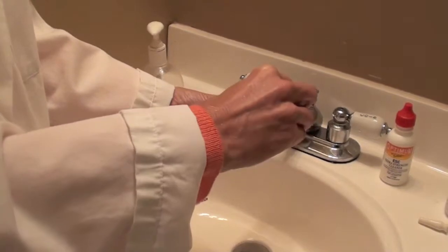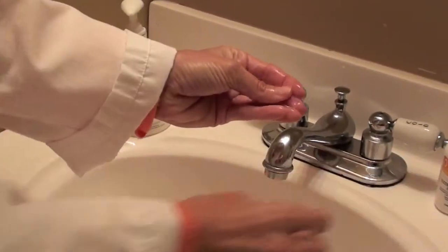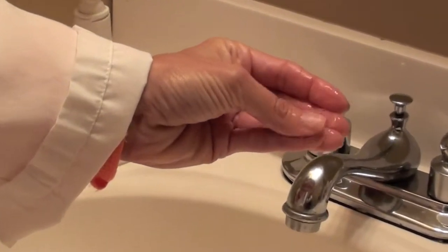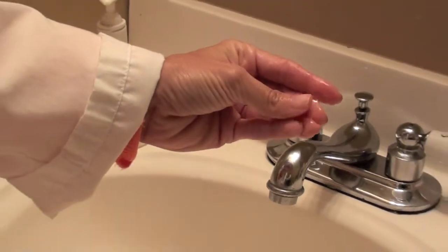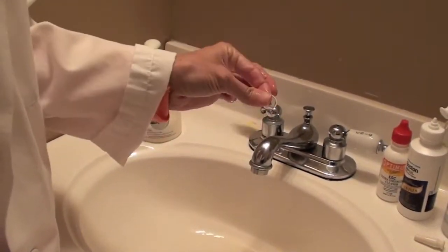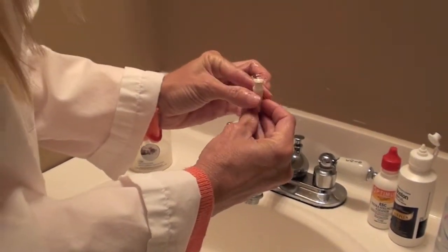next we use Boston Simplus Conditioning Solution. Rub the Boston Simplus on the anterior surface of the lens. This important step helps optimize the Maxim's overall wettability, ensuring exceptional visual acuity. Do not rinse but rather shake off the excess and then fill with a non-preserved saline.